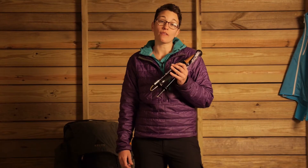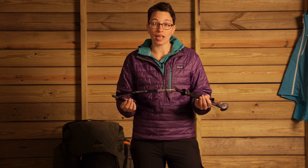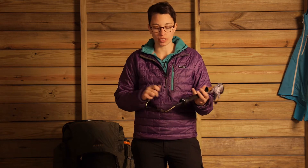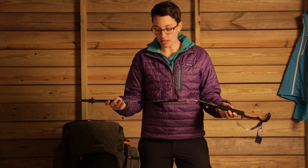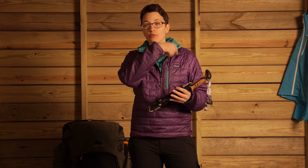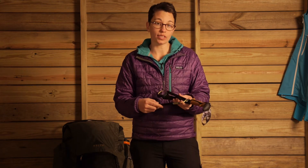The standout feature I want to talk about first with these poles is the collapsibility. This isn't your traditional telescoping pole where all the segments go inside of each other and telescope down — this is truly a collapsible pole. There is a central cord that runs through each of the sections, and it is very durable. Once set up, the pole is very strong. The collapsed length is really small, making it easy to throw in your pack or your luggage if you are traveling. If you are not using the poles during a particular part of your hike, you can lash them to the outside or just throw them right inside the pack.